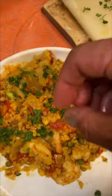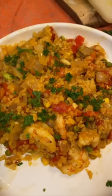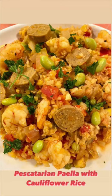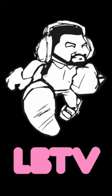Plate it — plate the cauliflower rice paella. Parsley on the cauliflower rice paella. Let's go.